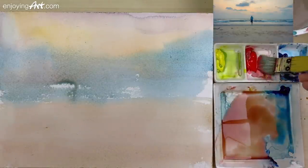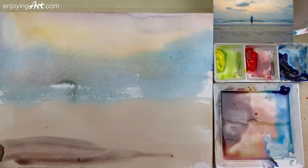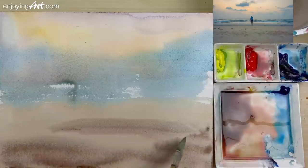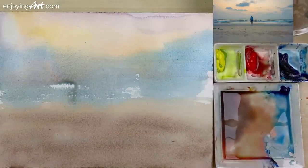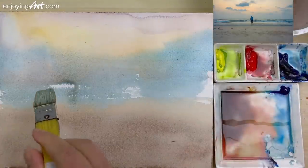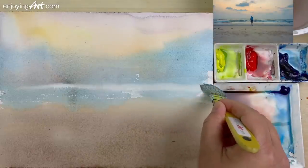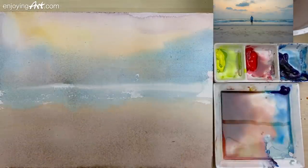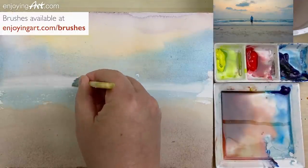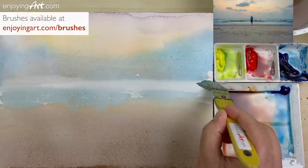Now we want to change the color while it is wet. The blue and red color makes the front over here a little bit darker. I'm going to use the flat brush and start lifting some color to make this area a little bit lighter. You see how easy it is to adjust the color. If you don't have this set of brushes, take a look at the Enjoying Art website — go to EnjoyingArt.com/brushes. I hope that you use the same tools and have the same fun with me.